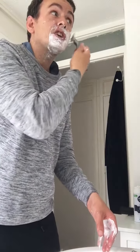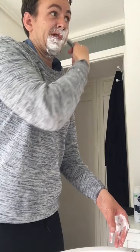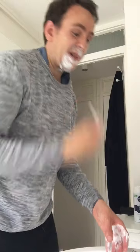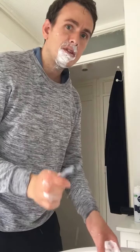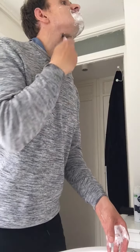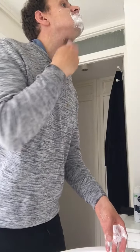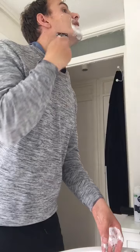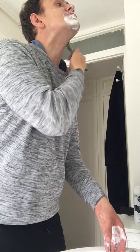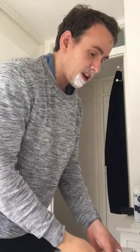Just make sure you shave it properly. Rinse it under the tap and make sure you get every bit under your neck. And keep rinsing it out.